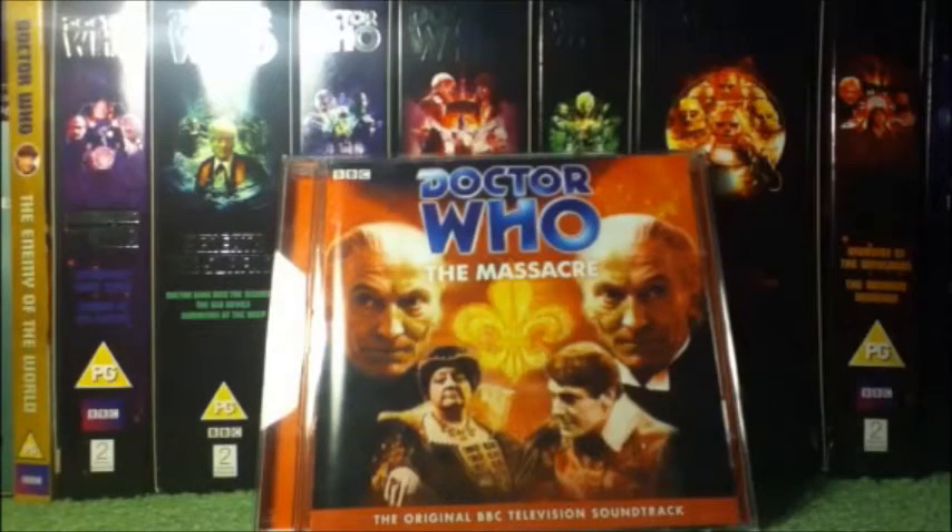Hello YouTubers and Doctor Who fans, welcome to my review on part 2 of the Lost TV Episode Collection 2 box set, which is the Massacre.